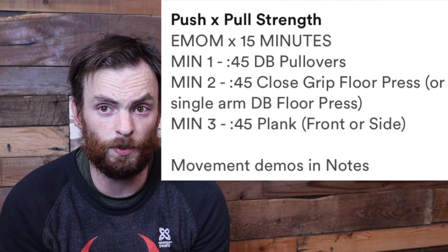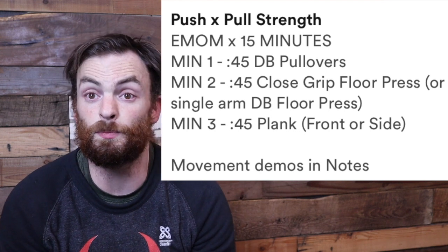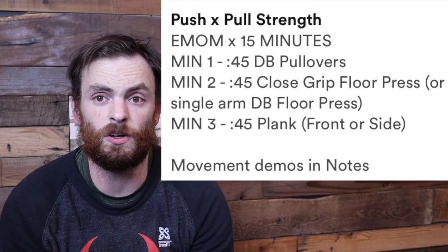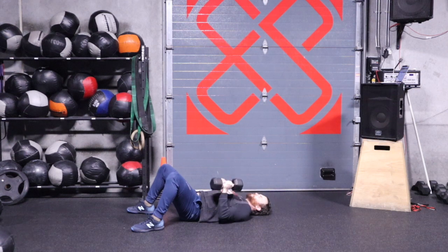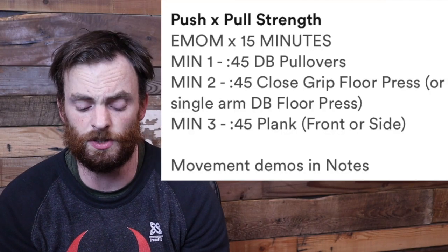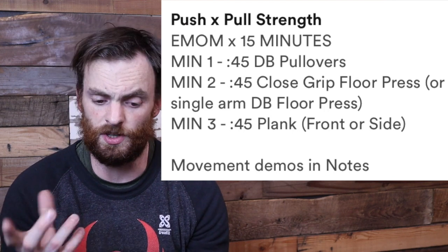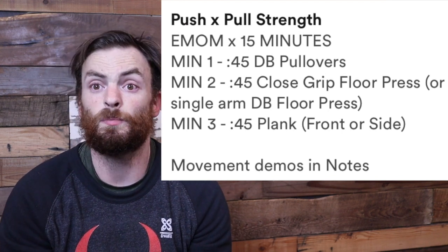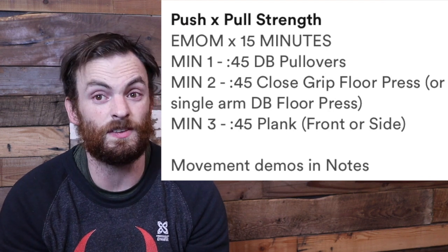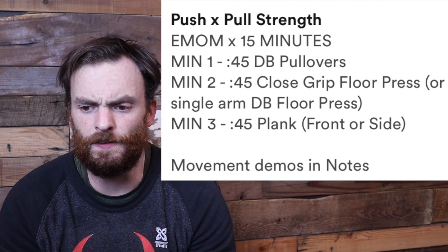On minute two you'll do 45 seconds of a close grip dumbbell press. If you have two dumbbells, you can see the demo video in the notes. If you only have one dumbbell — which most of us do — you can do a single arm dumbbell press. With a heavier dumbbell, torpedo, or kettlebell, use both hands to press. You can split it 20 seconds on one side and 20 on the other, or alternate arms by round across the 15-minute EMOM. Minute three is a 45-second plank.